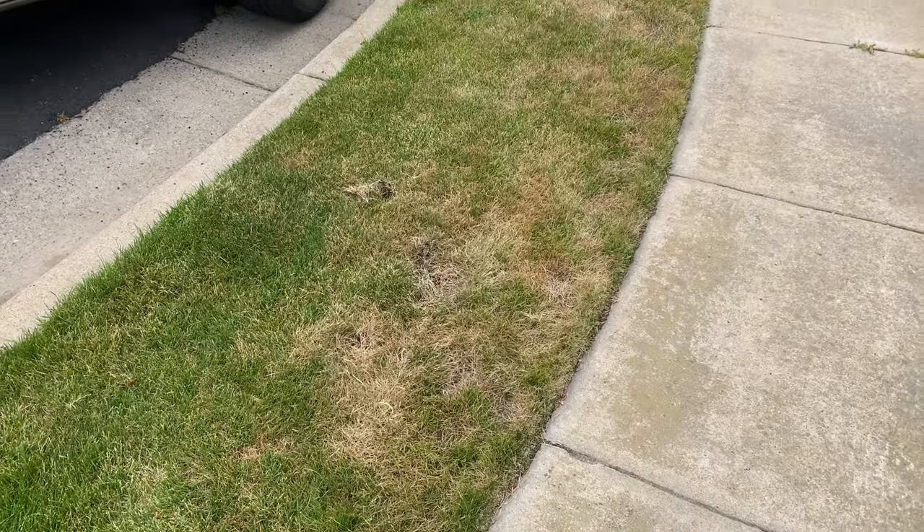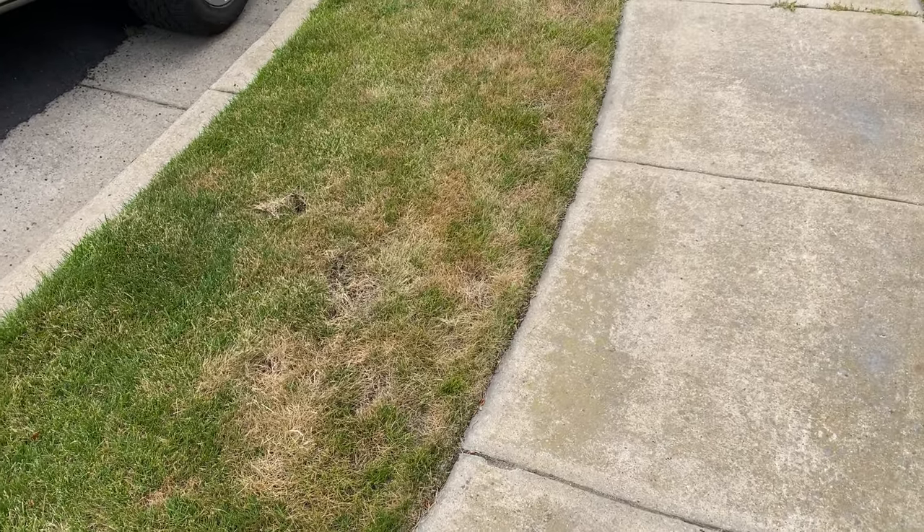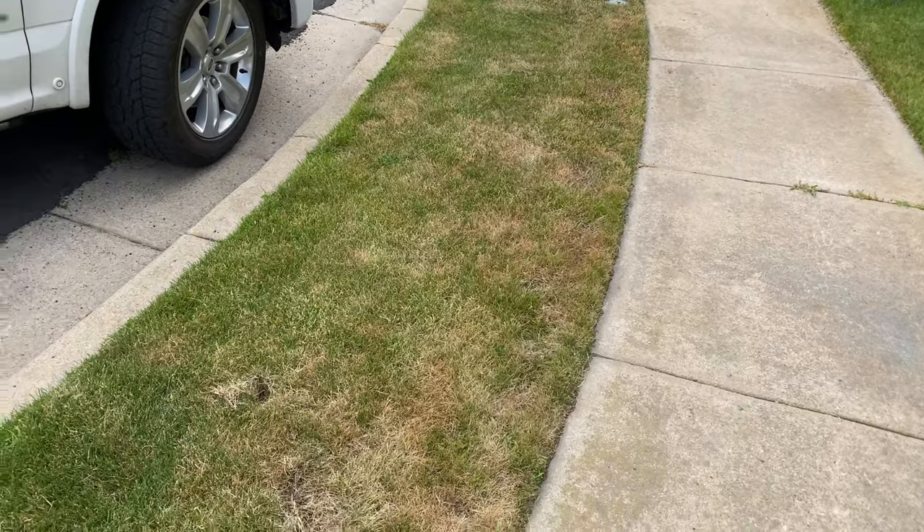Welcome back to The Greener Lawn. Really quick tip. How do you diagnose whether or not you have a bug problem, a watering problem, those types of issues?